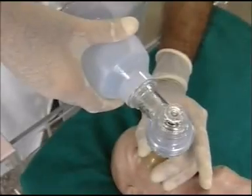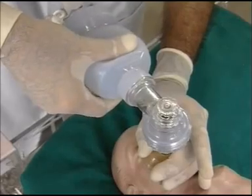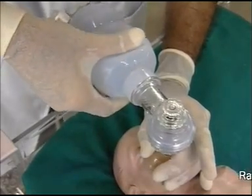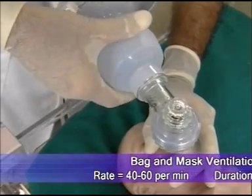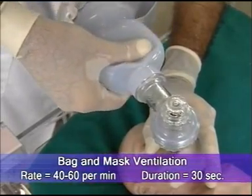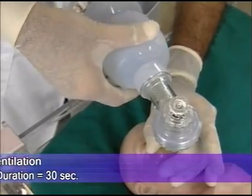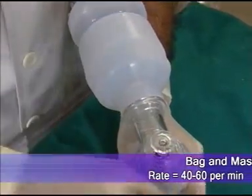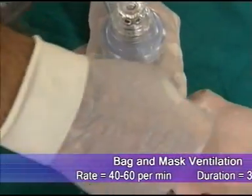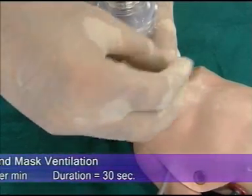Bag and mask ventilation is conducted as follows: when you squeeze, this is inspiration; when you release, that is expiration. Squeeze — one, two — expiration. The eyes of the bag and mask ventilator should be on the nipple of the baby. When you give the pressure, do check that the chest is moving.